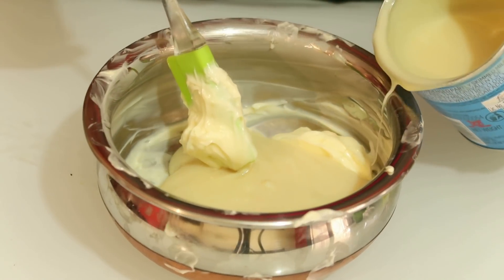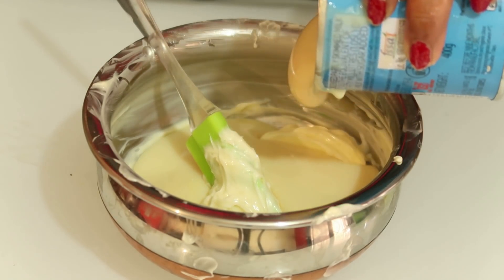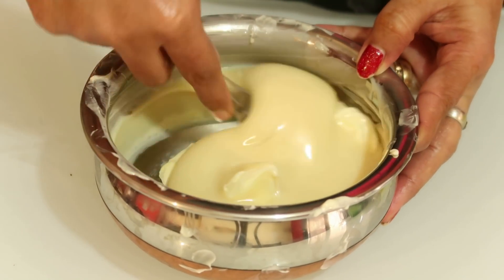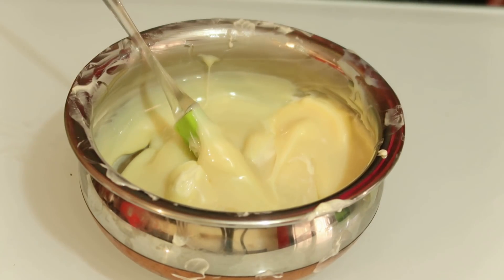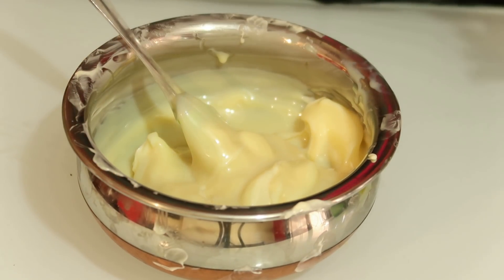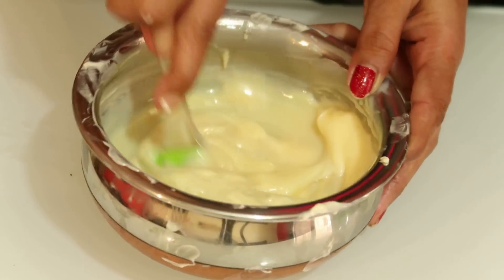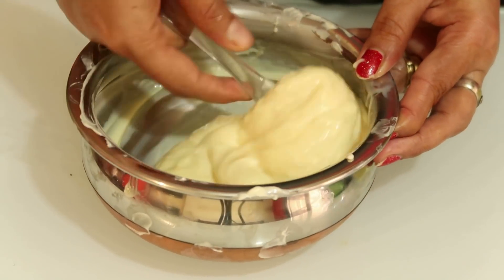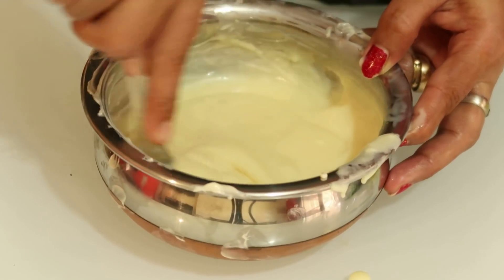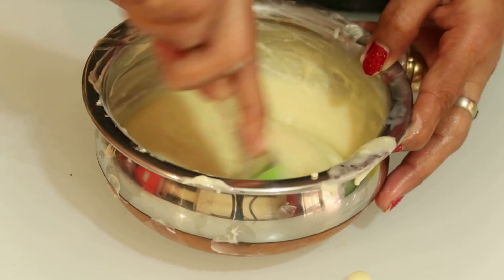Add 1 cup of sugar, then add to the condensed milk and mix. For the mixture, we need to fold the butter in well. Don't overmix — just fold the butter with the condensed milk until combined. This is one of my favorites.